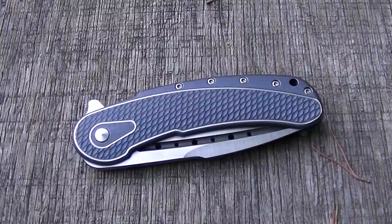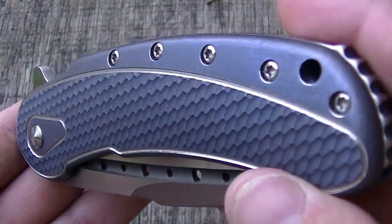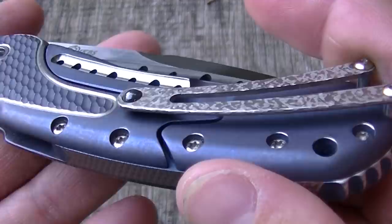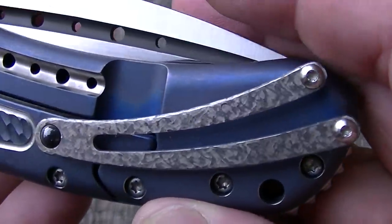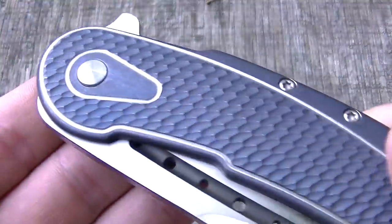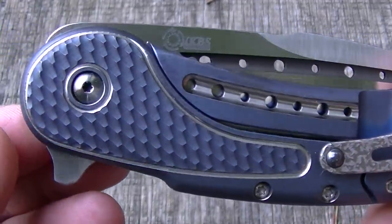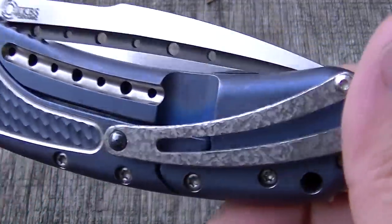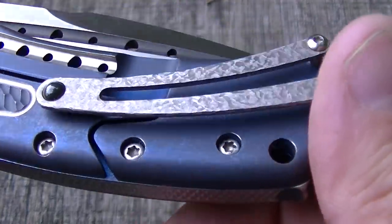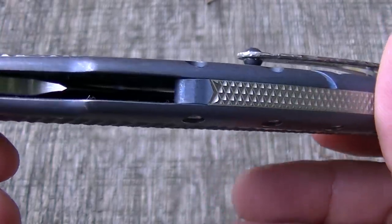How are you guys doing today? I have a real treat for us on the channel — this is a Todd Begg Bodega. I've been really looking forward to showing this one off. It's just an incredible piece of work with a lot of technical milling, really cool finishing processes, and it's a really nice piece of engineering artwork.